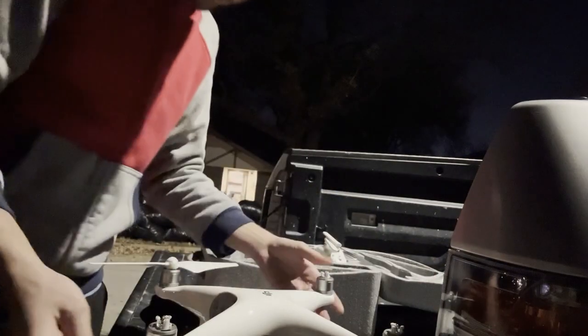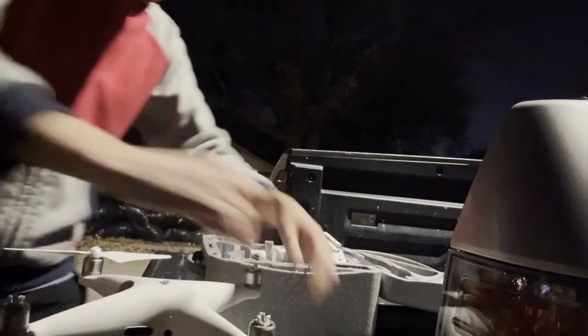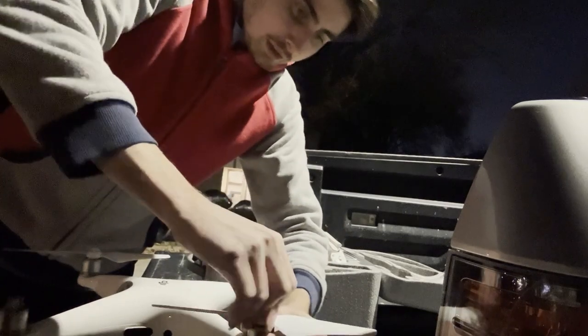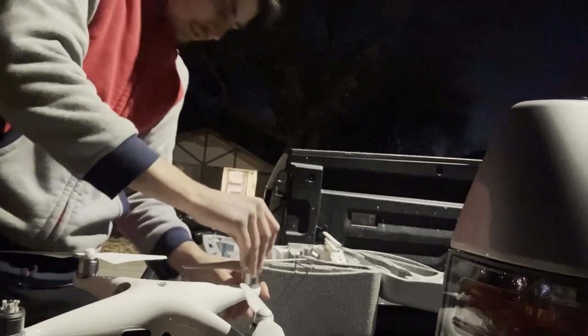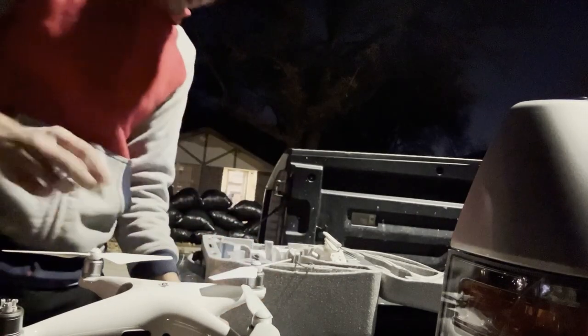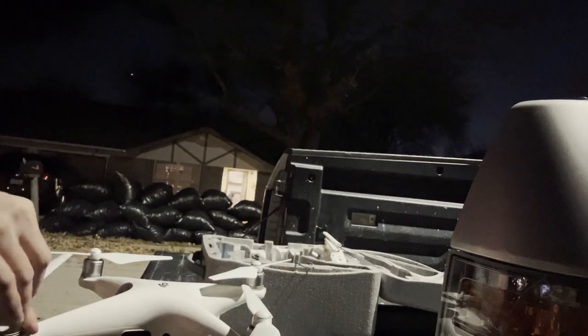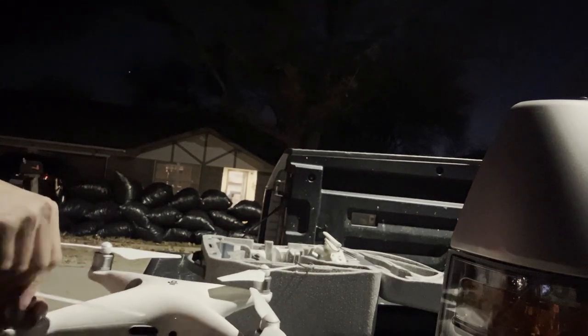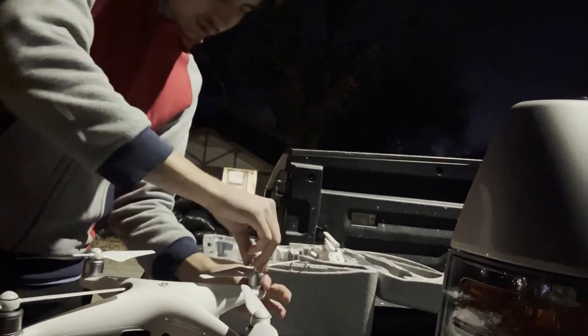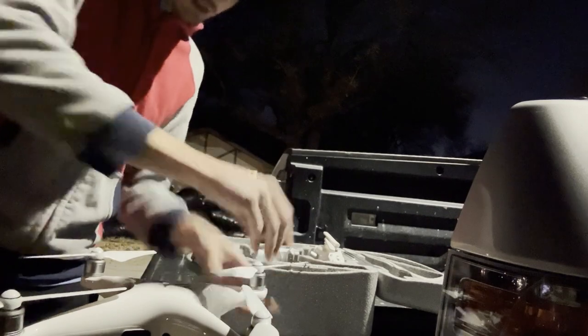Grab the other ones. I like to make sure I have room to spin the prop all the way around, and find the direction — the gray ones go clockwise. Spin these on and these are gonna lock counterclockwise and you'll feel it clicking. Then I grab the motor and I'm also turning the prop just a little bit just to make sure it's locked in and there's no loose ends.